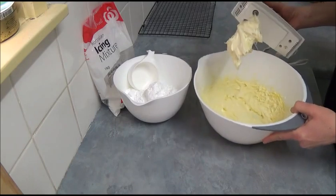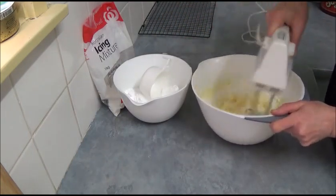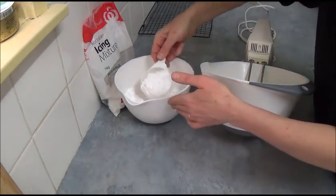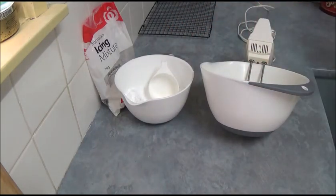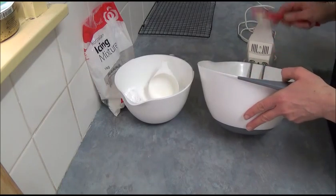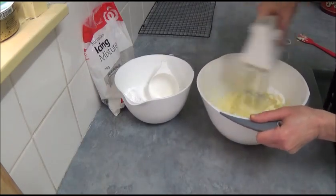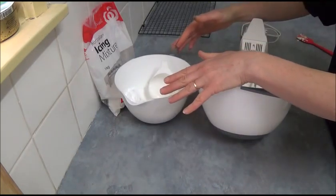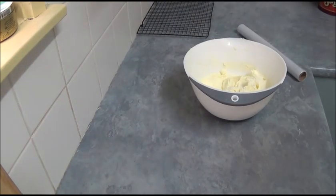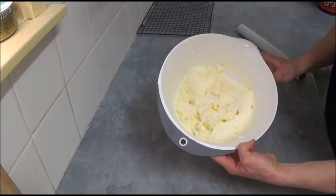When butter becomes pale and creamy, start adding the powdered icing sugar about one quarter cup at a time. Add and incorporate, then add another quarter cup and beat until smooth. Don't forget to scrape the sides of the bowl because it all sticks to the sides. Keep going until you've used all two and a half cups of icing sugar. Make sure the mixture is nice and smooth — it will have a much lighter color and great texture.